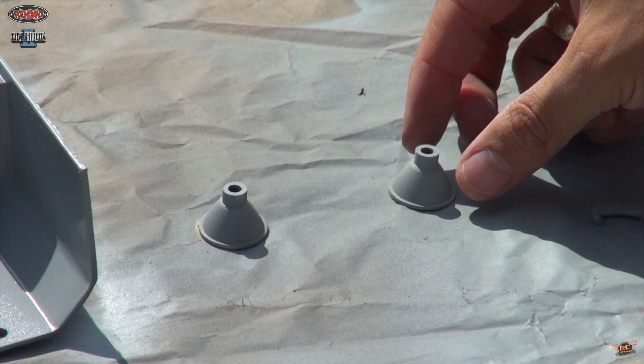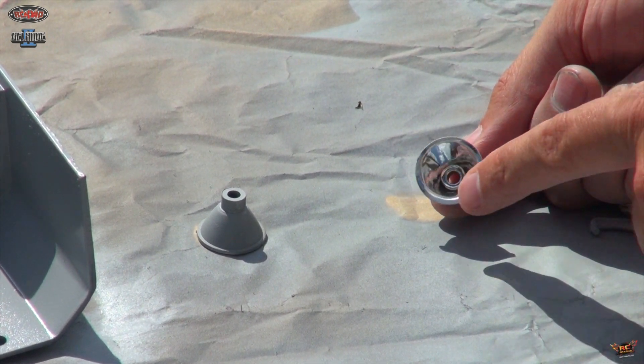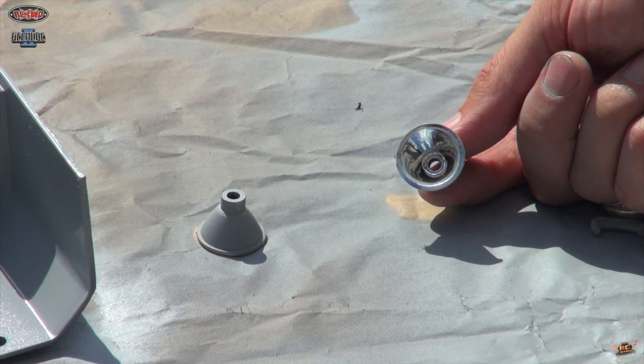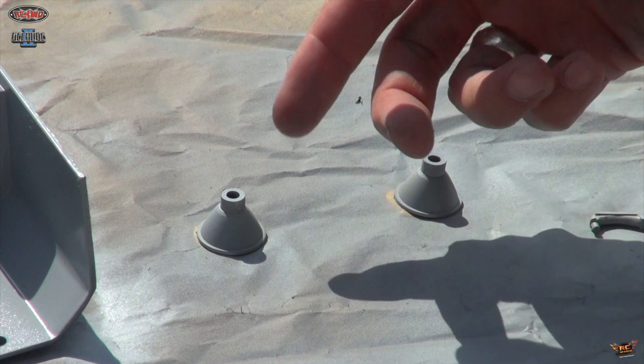Take note of the headlight cups. I didn't actually paint the inside of these because when I put the LED lights in there, I still want it to be reflective. So don't paint the inside if you want to have extra light coming out of the light buckets.